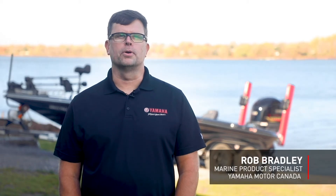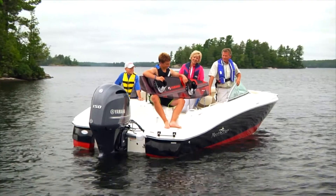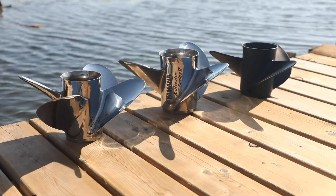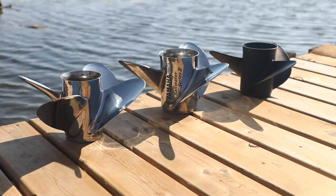Propping properly means getting the most from an outboard — that includes yours. From large offshore boats to water sports boats, bass boats to pontoons, there's a propeller solution that's just right for your application. Getting the correct fit, size and material ensures optimal acceleration, top end speed, handling and even fuel efficiency. But before you prop, let's prep you to chat with your dealer who can help steer you in the right choice for your boat.